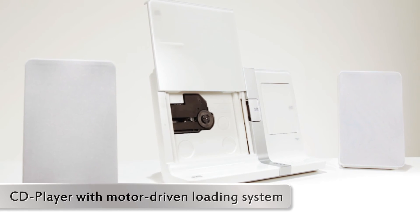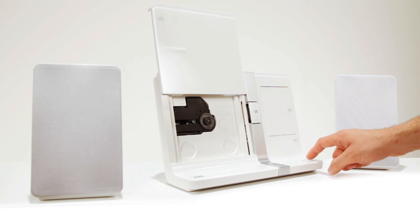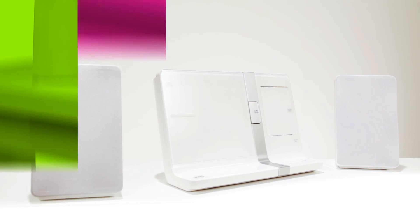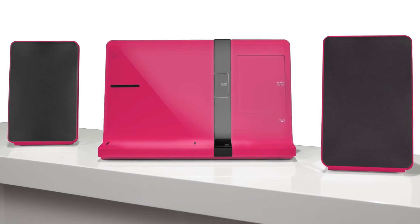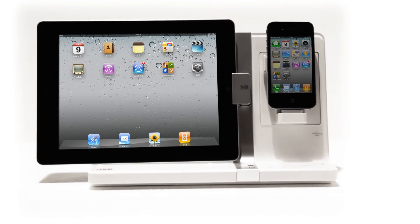The UXVJ5 has a motor operated CD loading station. You can record your music directly from CD to USB. The JVC UXVJ5 and UXVJ3. Simply relax and enjoy.